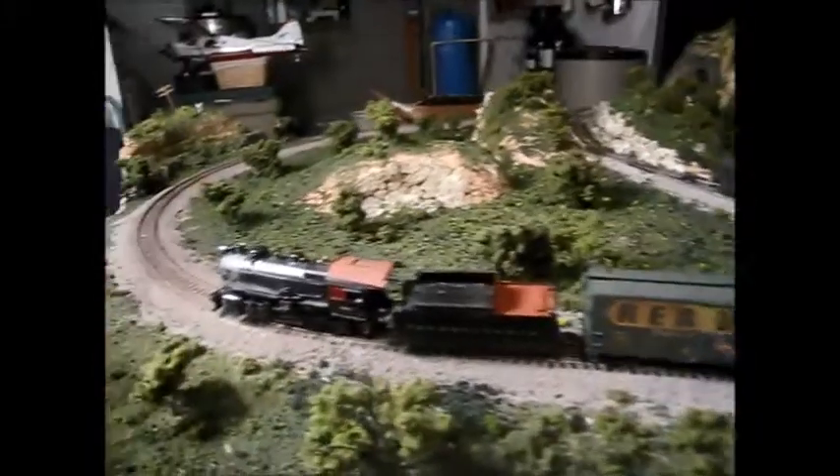So there you go - that's my new locomotive, the PRR H8 2-8-0. Look for more content in the future.